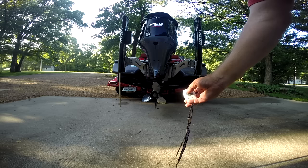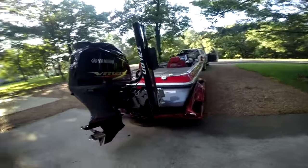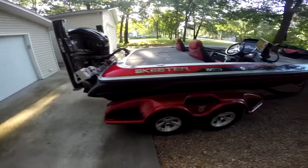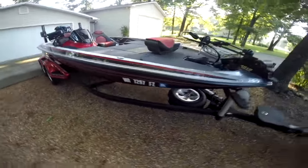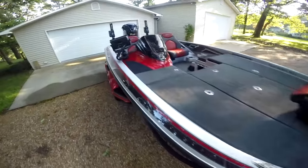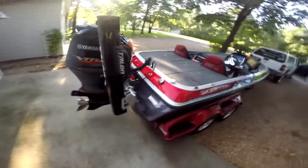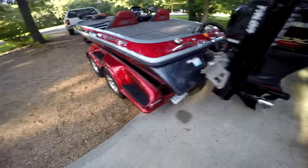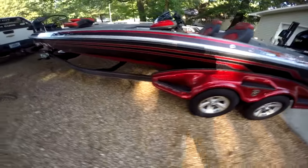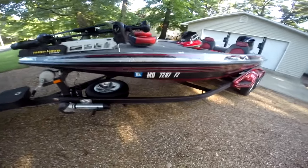Thank you for checking out the 2014 Skeeter FX20. If you have questions, send me an email at the address at the end of this video. Due to work, the phone is a little limited right now, but you can try to give me a call — I'll list my number at the end of the video. She's a beauty and has been a good one. I just upgraded to a new 2016, so this one needs to go. Let's take a look at a little bit of the bottom.